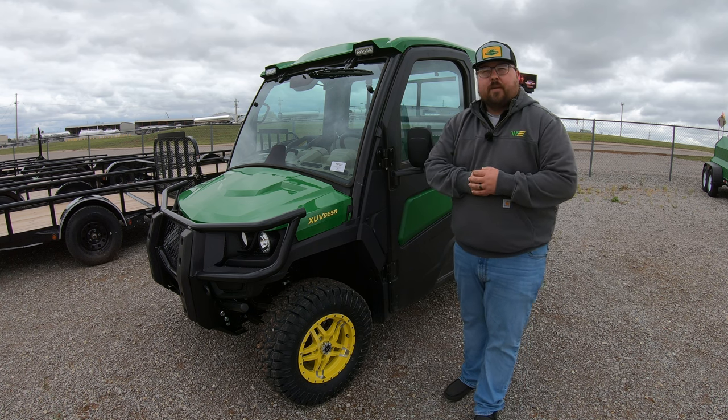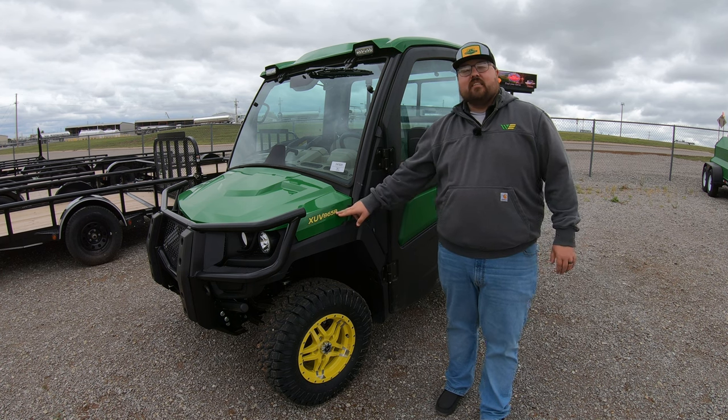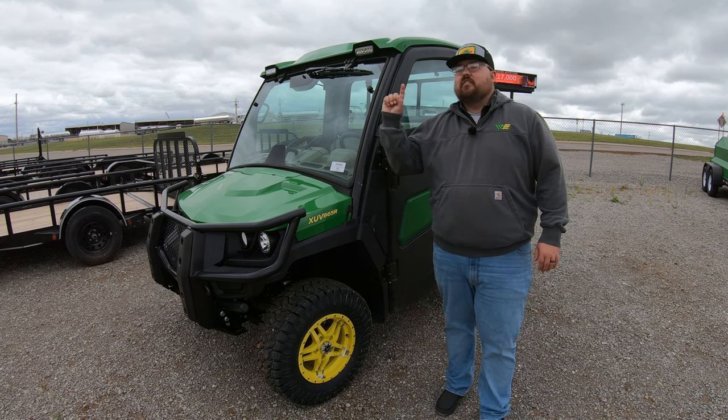What's up guys, this is Brent with Western Equipment and let's go ahead and start breaking down the XUV 865R Signature Edition.